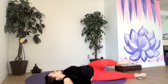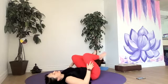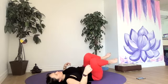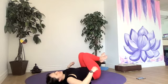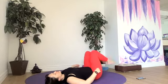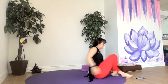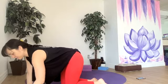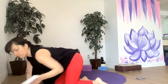Draw those knees into chest, we'll roll back onto our back. Take one more rock side to side before we settle into Shavasana. Add in another pose if you want to, or settle right in, close your eyes, make yourself comfortable. Soften the areas of our body that may need to be softened.